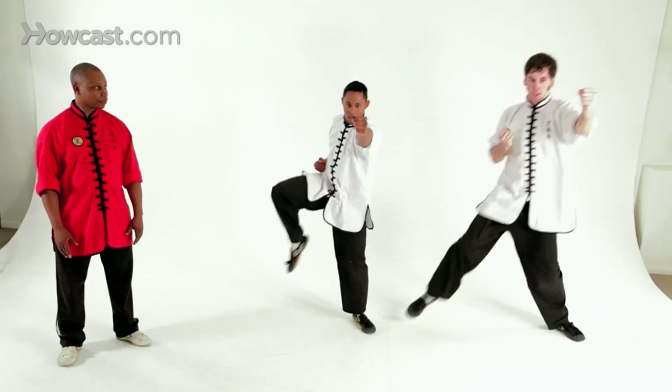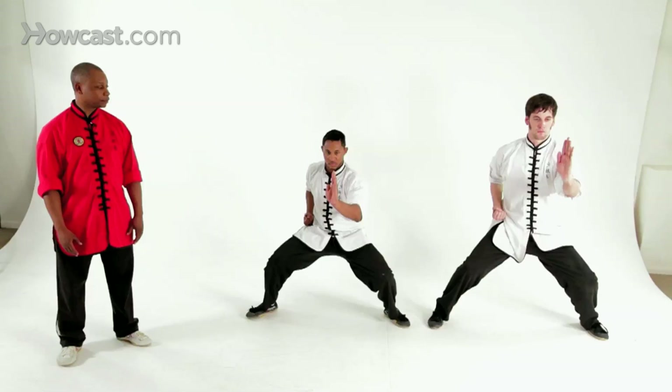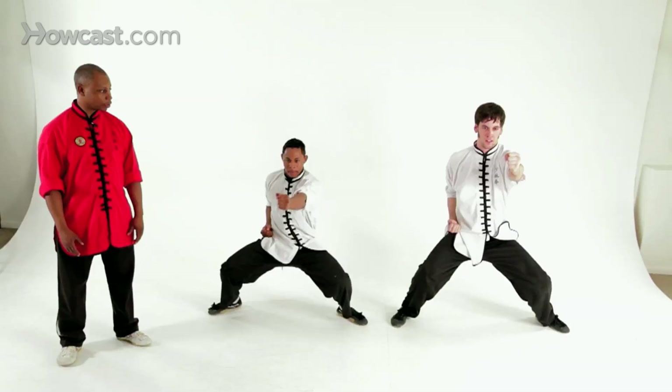Now we're going to try it increasing the intensity. Ready, sir. I'm Sifu Romain, and that was the Shaolin Monk's Punching Drill.